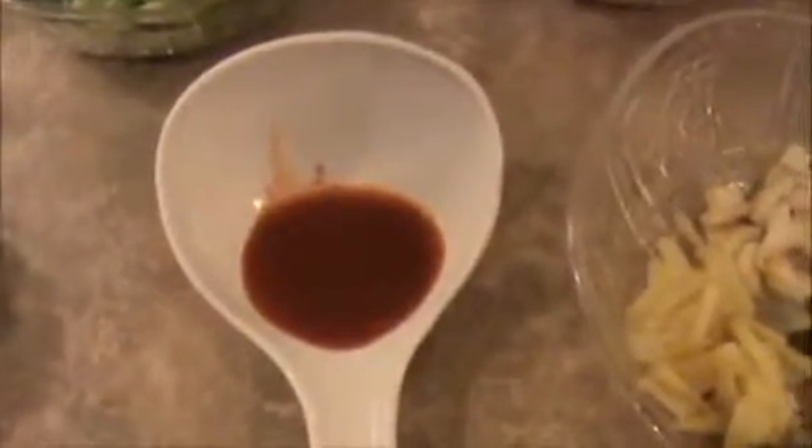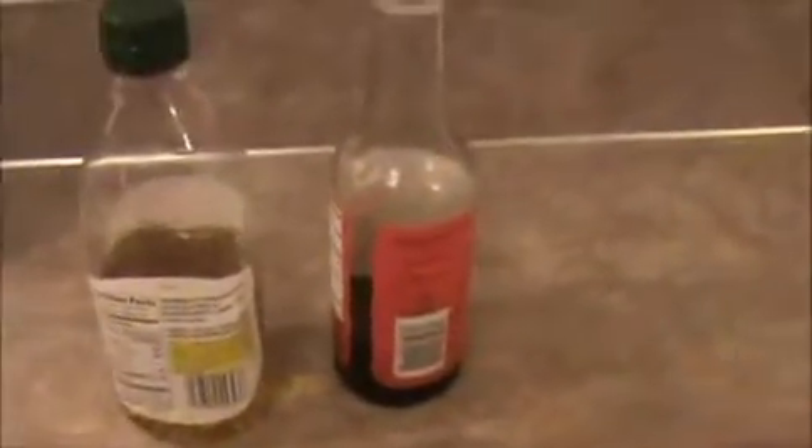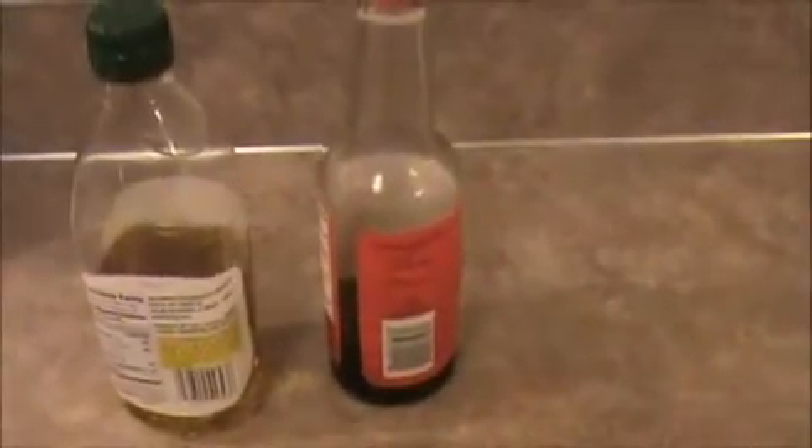Garlic and green chili, and dry chili. 1 teaspoon of chili sauce, 1 teaspoon of pepper powder, 1 teaspoon of corn flour, 1 teaspoon of salt, 4 teaspoons of oil, and 2 teaspoons of soy sauce.